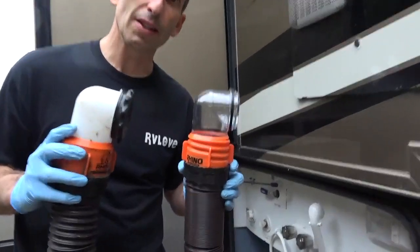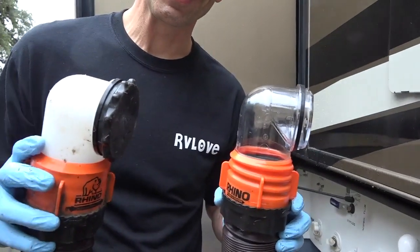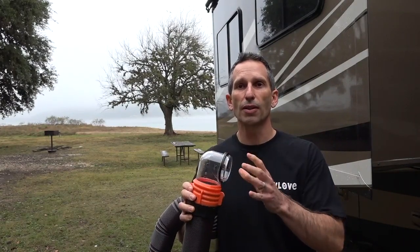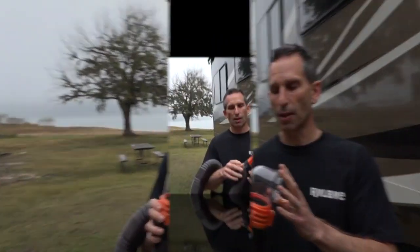This is the newest version. The version I had before has a translucent elbow, but this one has a clear elbow. That's important because it allows you to see when the water is coming through — not only to let you know when the tanks are done being emptied, but if you're flushing your tanks it will let you know when the water is running clear. It's also on a 360-degree swivel, which allows you to avoid kinking or twisting the hose by getting the end pointed in the right direction.